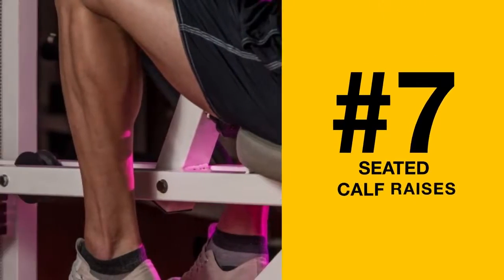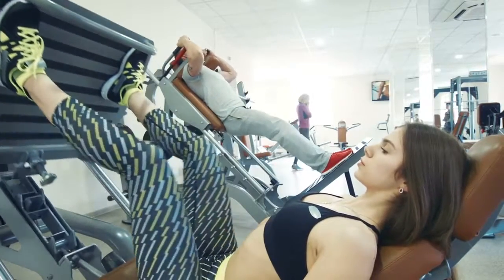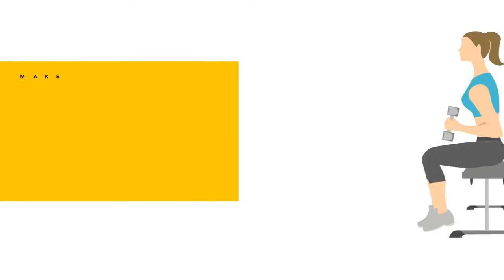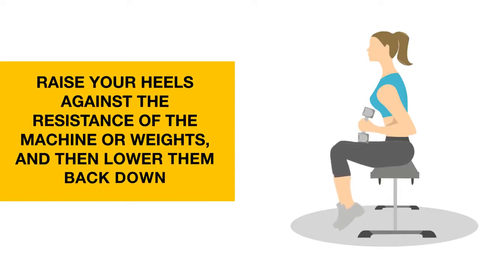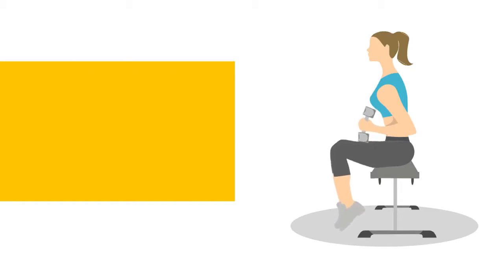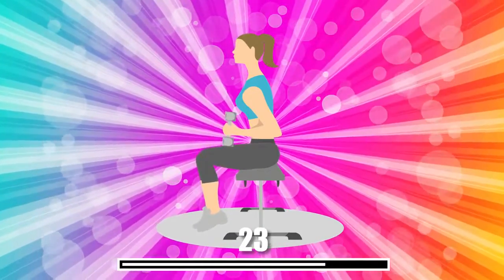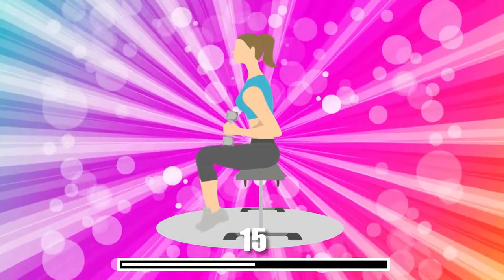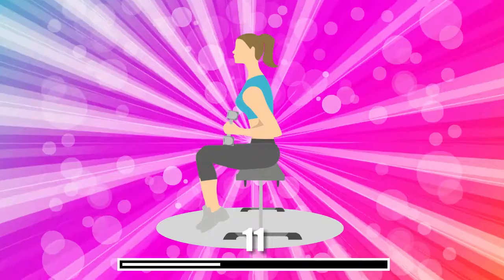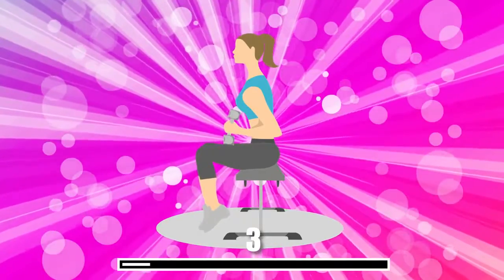Number 7: Seated Calf Raises. There are specific machines at the gym designated for this exercise, but if you prefer to work out at home, a chair and a set of dumbbells will do just fine. Make sure the chair seat allows your knees to be at a 90-degree angle. Raise your heels against the resistance of the machine or weights, then lower them back down. Seated calf raises focus mostly on your soleus — one of the muscles that make up your calves — which plays a major role in the size and shape of your calves. By training it, we slim down our lower legs more effectively.